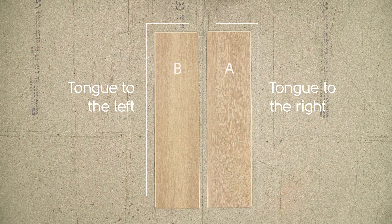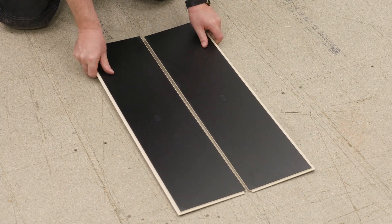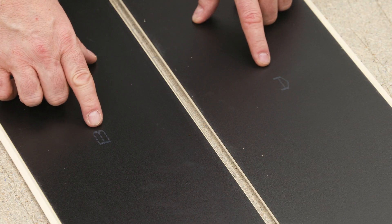There are two plank types, A and B. This is marked on the back. Separate the planks into two piles.